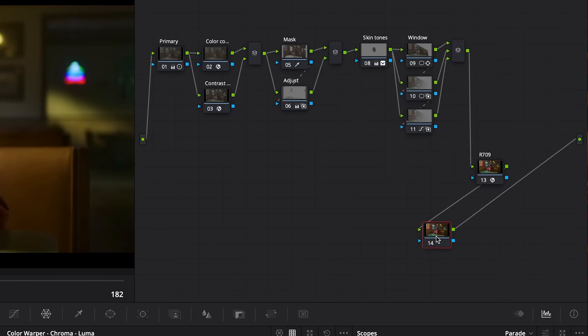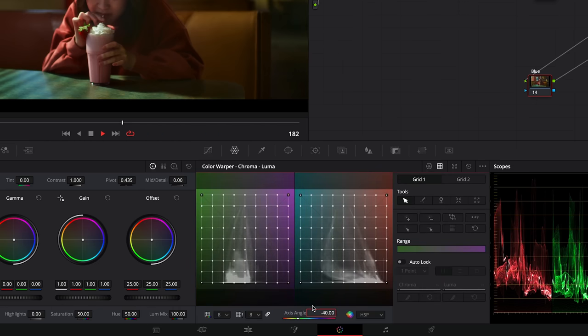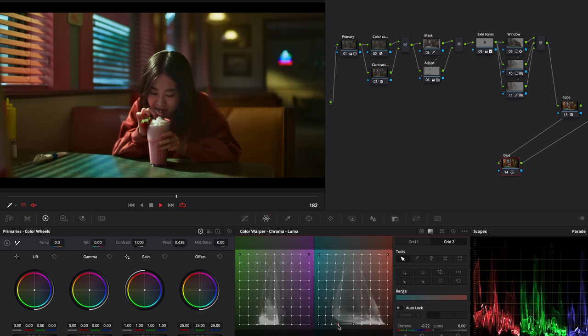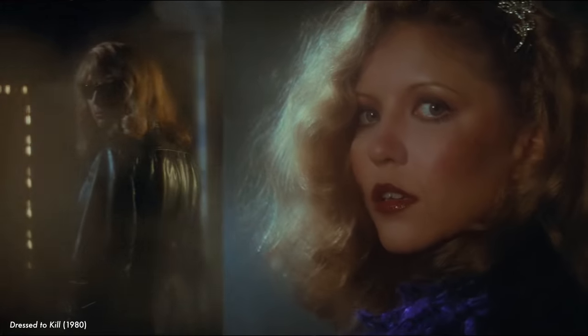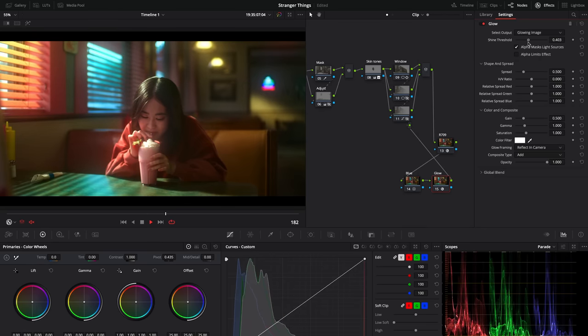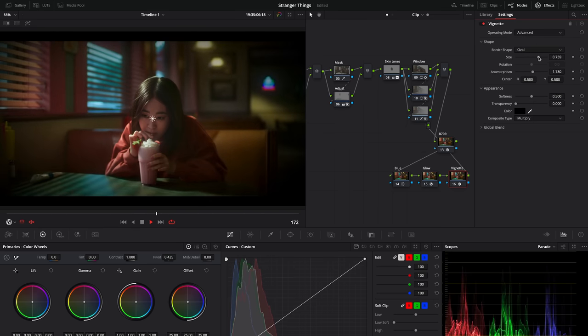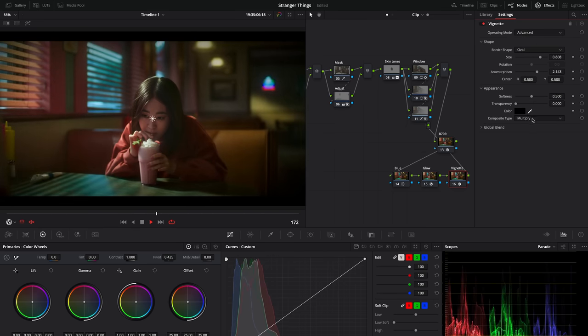Now we're going to start to work after our Rec.709 conversion node. Add a node and we will intensify that bluish tone a bit more. With the color warper chroma luma tool, set the angle to about minus 40, lock the center point, and move the point to increase the blue saturation in midtones and shadows. The first final step will be the addition of a glow in the highlights — very present in films of the eighties. We can replicate that by adding a glow effect and adjusting it so the result is very subtle: shift the composite type from normal to screen and reduce the blending opacity. Finally, we'll add a vignette using the effect in advanced mode, shift the settings to taste, and switch the composite type to overlay. And there you go.